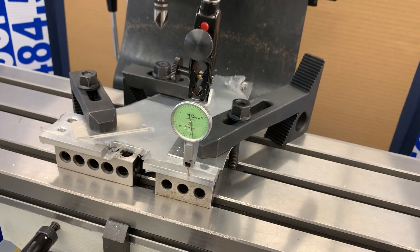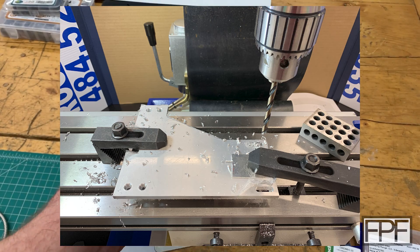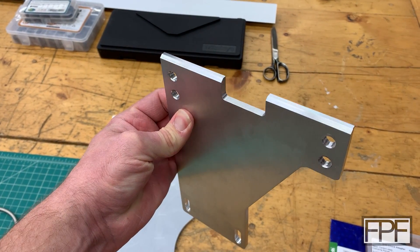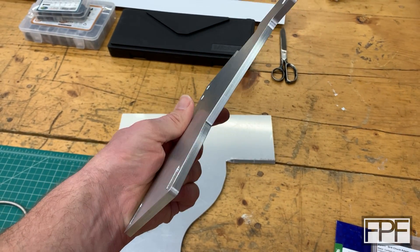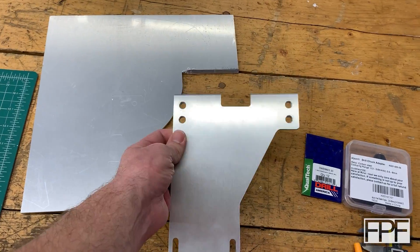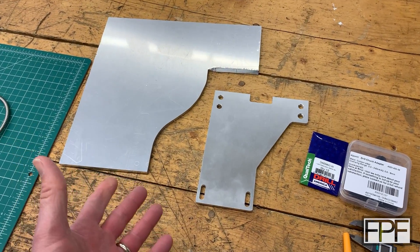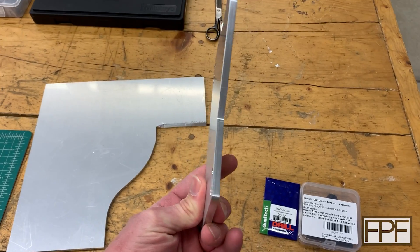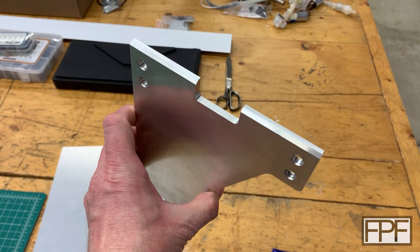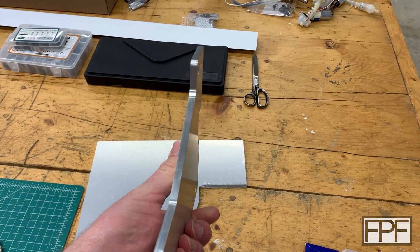I probably could have just traced this on the plate, bandsaw cut it, cleaned it up on a sander, used a center punch to mark the holes, done it on the drill press, milled the slots at the bottom and called it a day. It wouldn't look this nice or be this precise. I opted instead to pretend I was making this part for aerospace. I enjoy machining very much like I enjoy 3D printing and design — it's just incredibly time consuming, particularly if you're a hobbyist and don't have the experience to shorten your setup times. But regardless, I am super proud of how this part came out. Let's actually go put it on the lathe and see what we still need to make.